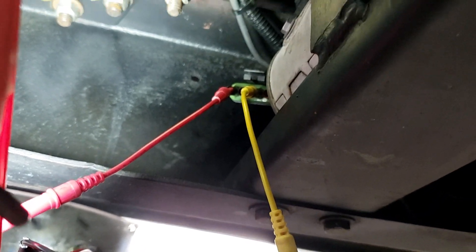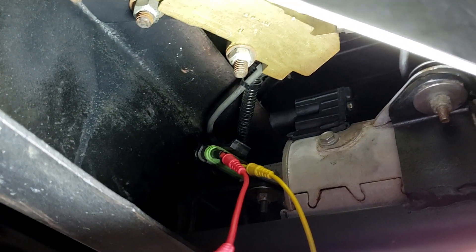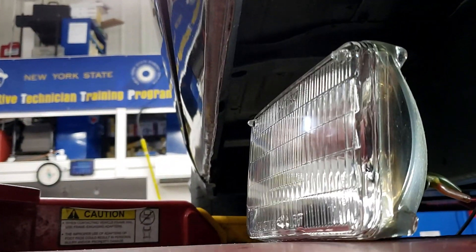We're on this 1950 Oldsmobile and we're testing an ABS brake system out of an '86 Buick Grand National. We want to make sure this motor is working and getting power and ground, so we have it wired up to our headlight and we're going to turn power on and off to see if the pump comes on.